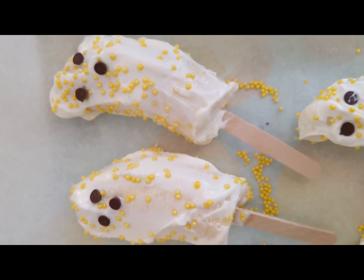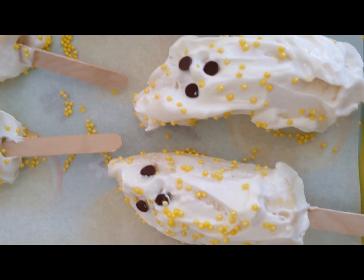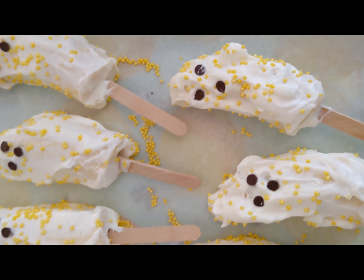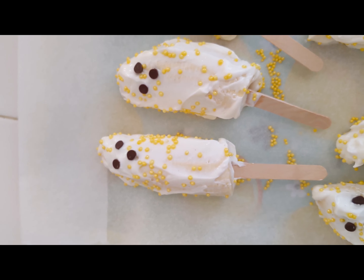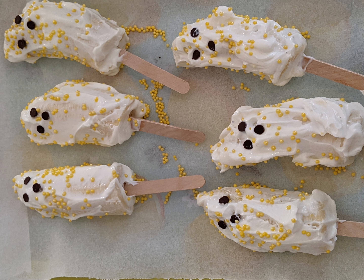Another favorite boo treat was our boo bananas. I cut a banana in half and put it on a stick, cover it with yogurt, chocolate chip features, and sprinkles, and freeze. It's such a fun after school snack.